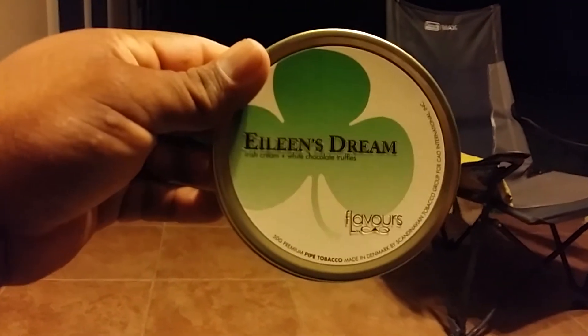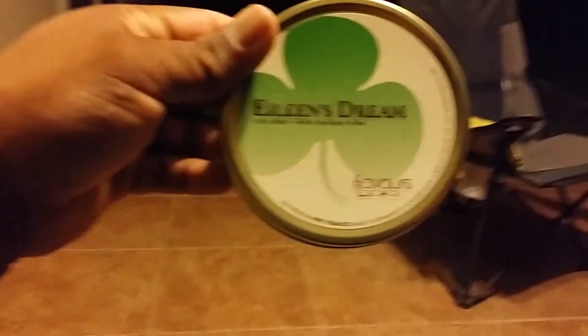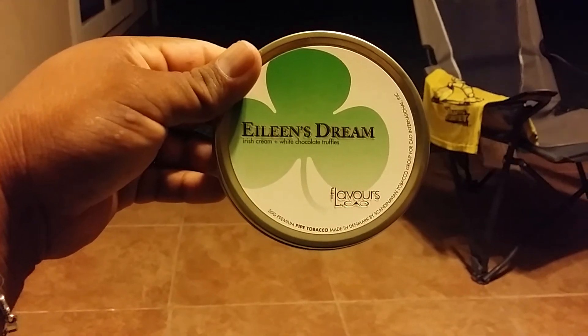I'm smoking some Edna's Dream by CAO — Irish Cream White Chocolate Truffles is what it says on the tin. It's pretty good. I don't claim to know a whole bunch about pipes or tobacco at all.